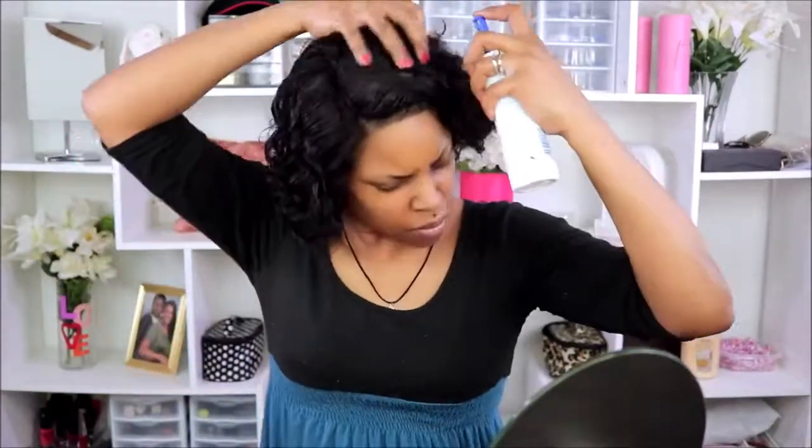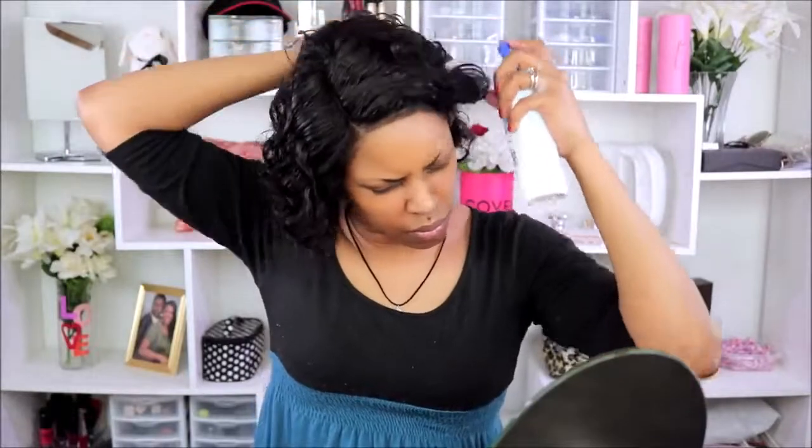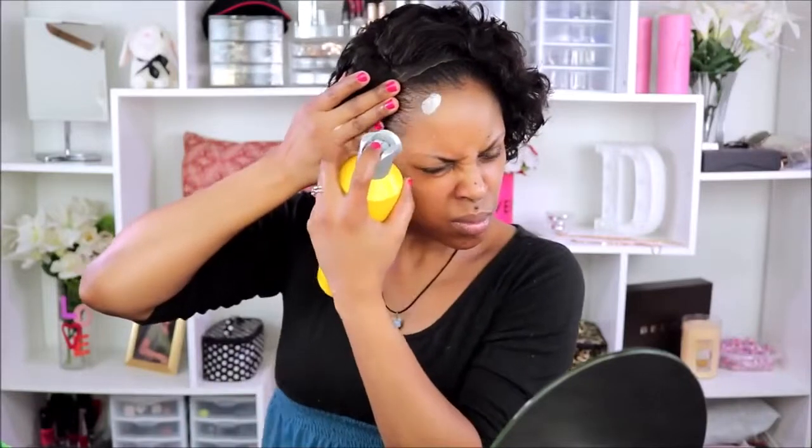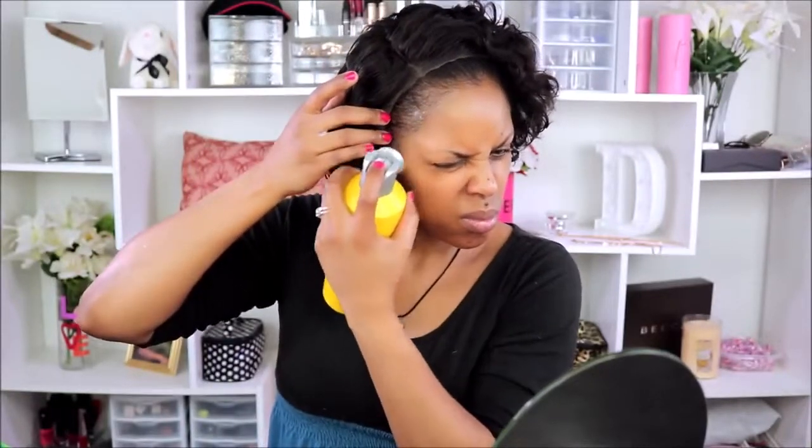I'm seeing which way I'm going to style her — if I'm going to do a side part. It looks like I'll probably go with the side part because that's just the natural way it seems to want to go. I'm adding a little bit of mousse, then spraying some water to loosen up the curls just a bit. Now I'm going to take some Got2b glue spray and spray it around my edges.